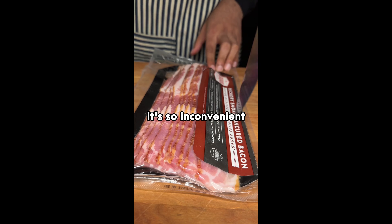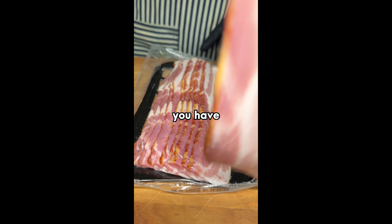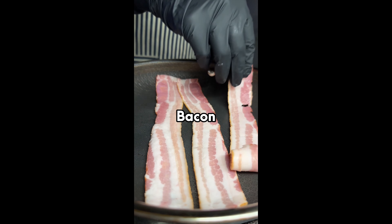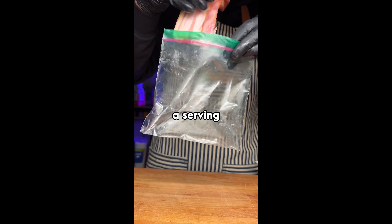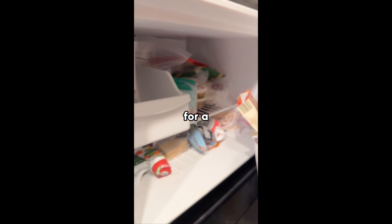Don't you hate the packaging bacon comes in? It's so inconvenient because after you cook some bacon you have no easy way of storing the remaining bacon. Here's what I do: take an amount of bacon you will eat in a serving and put it in a zip-lock bag and throw it all in the freezer — it lasts for a really long time.